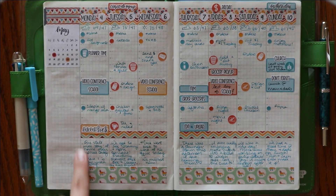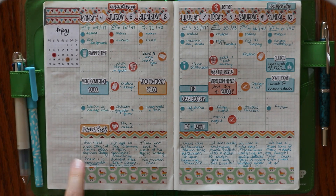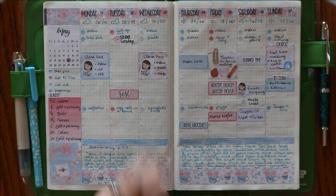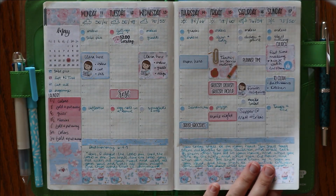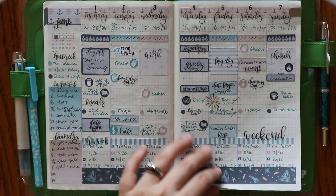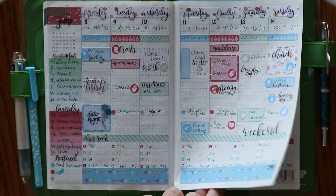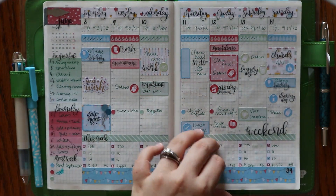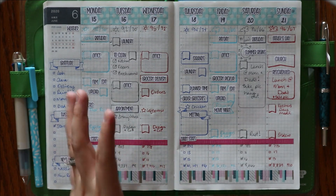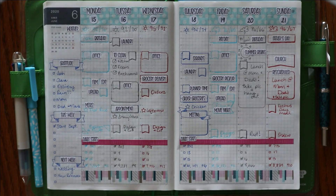Here I actually wrote that our statewide stay-at-home order expired and phase one was underway of getting everything back to normal, but it's still not quite normal. And here I started experimenting with more of the clear stickers — I hadn't really done that much, so that was fun, using them with the icons. Then I did a pen-only — well, not actually pen only — pen, script stickers, and some washi tape.